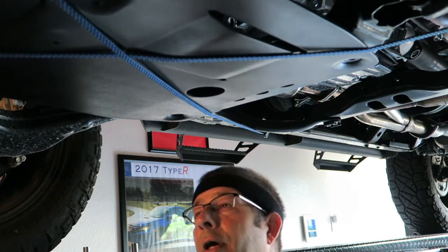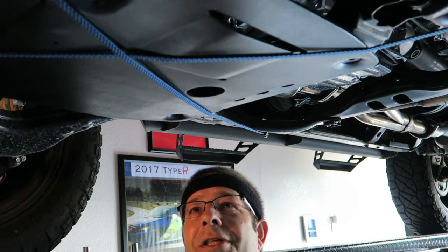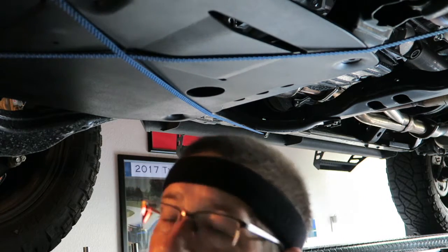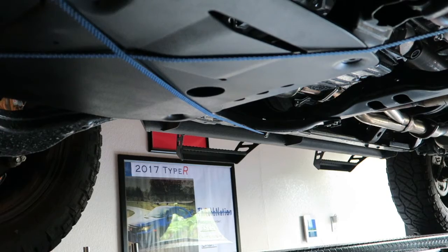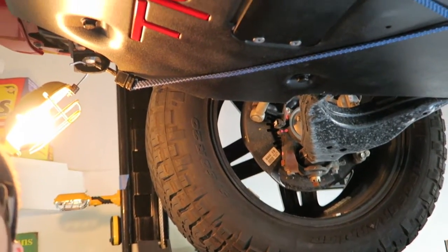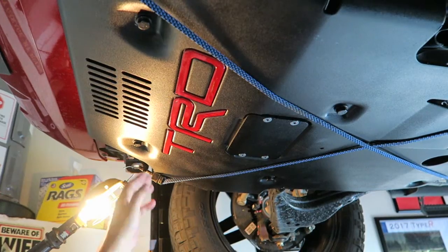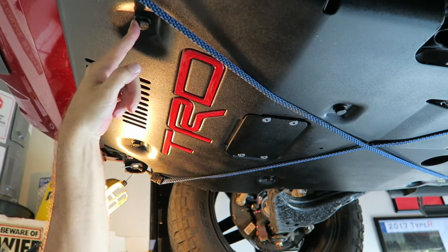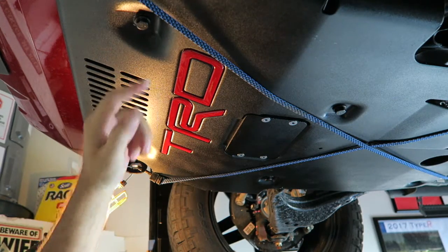All right, wish me luck, hopefully this thing holds up there. I'm going to go up here to the front and remove the bolts up there. We've got one here and one here, so wish me luck - we're going to go ahead and pull these.